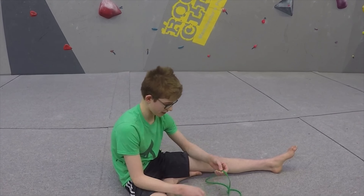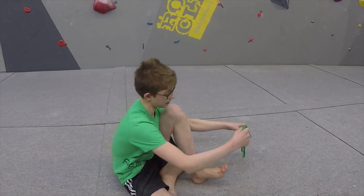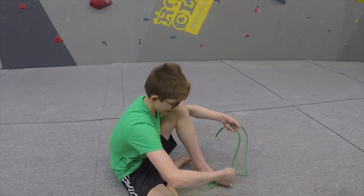Hi, my name is Daniel. I'm a Psychi Run Ambassador and I'm going to be showing you some stretching. The first stretch I'm going to be showing you is a hamstring stretch.